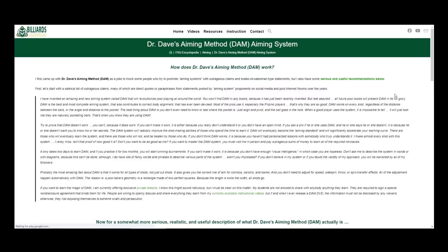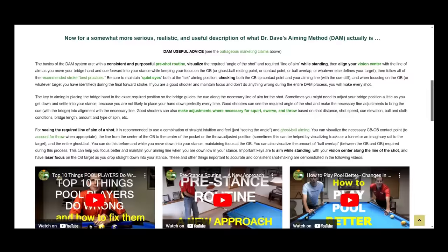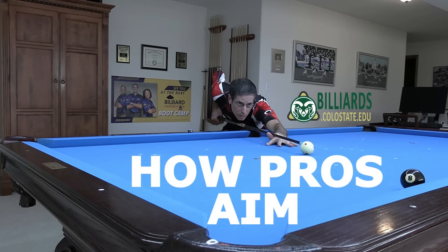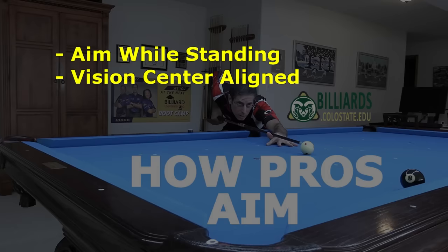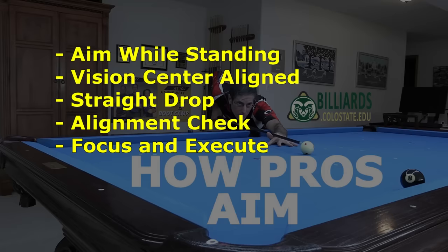I'm being a little silly about DAM to make fun of the many proposed aiming systems we've seen over the years. But DAM is a real thing, although it really isn't a system — it's just an explanation and detailed summary of how top players aim. This video will cover each important element of DAM, including aiming while standing, accurate and consistent personal vision center alignment, focused and straight drop into your stance, careful checking of tip and cue alignment, focused vision lock with solid stroke execution, and hitting a million balls through smart practice.